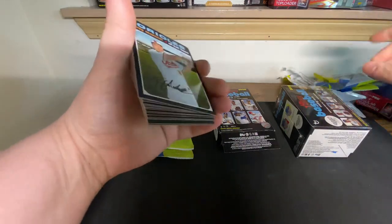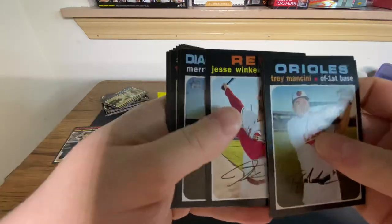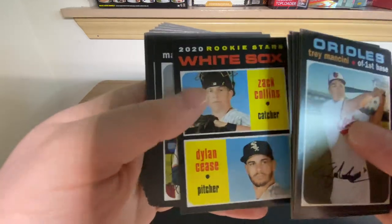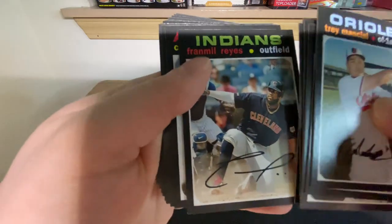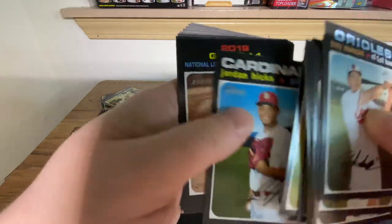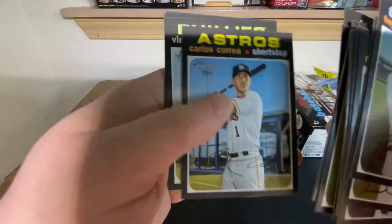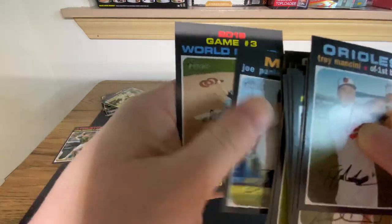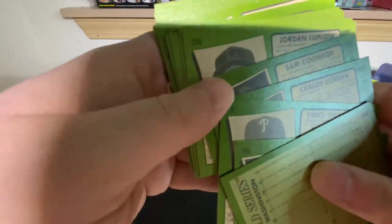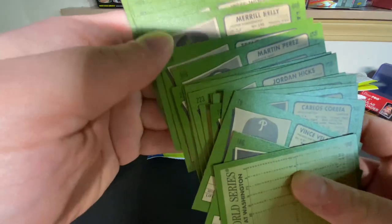I have seen some crazy pulls on Facebook and Twitter - some nice real-one autos coming out of fat packs. Fat pack one: Trent Thornton, Dylan Cease and Zach Collins - there's our first rookies - Fran Mil Reyes, Tachman, Jordan Hicks, Sean Minaya, Joe Panik, and World Series. That pack was not very good.